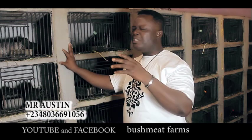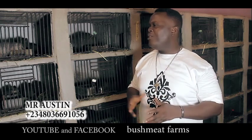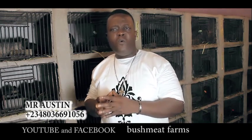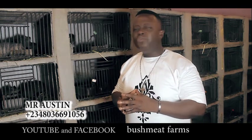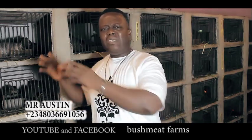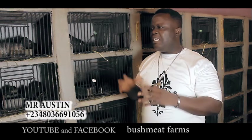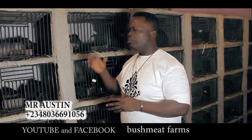Okay, let me take you to point number two in healthcare. Whenever you come to your farm and you notice that a particular grass cutter is not active — normally grass cutters are always active — and you notice it's not eating, it's in a warm place, it's on a separate mood, what you do quickly is isolate that particular one from the cage and put it in a different cage.